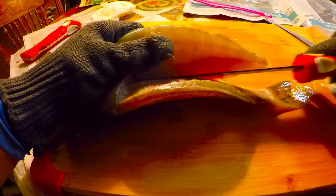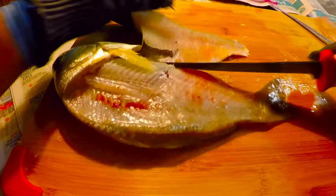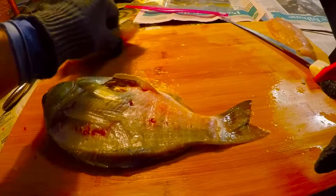Get every little piece of meat off so you don't waste anything, then just cut right there. There's a nice fillet — there's the skin. We didn't scale it because we're going to pull the skin off.